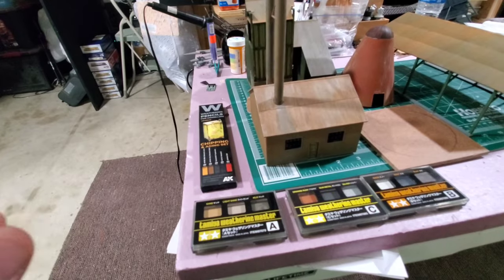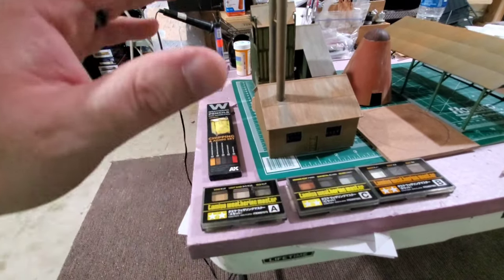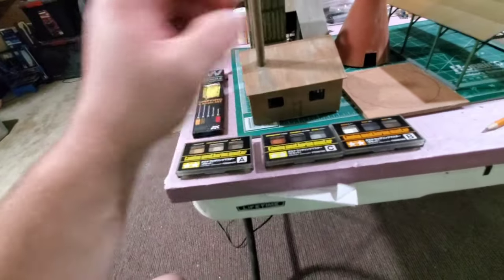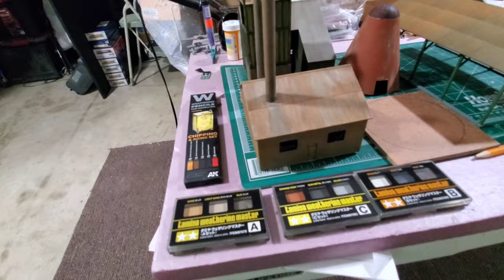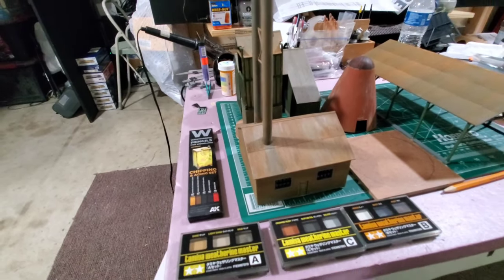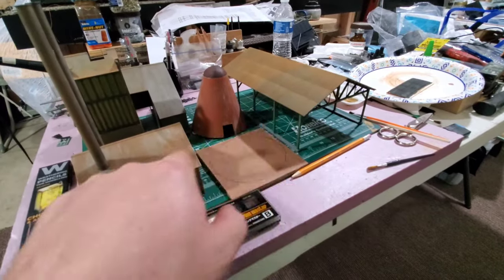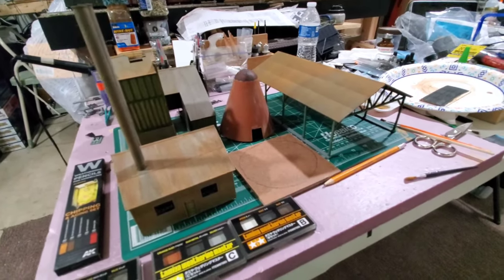Unfortunately the recording of me using the pencils was lost after the battery popped, but I was on Ausmerica's live stream this past weekend and actually did the wood weathering on both of these two buildings on that stream, so if you want to see that feel free to check it out — I'll put a link in the description below.